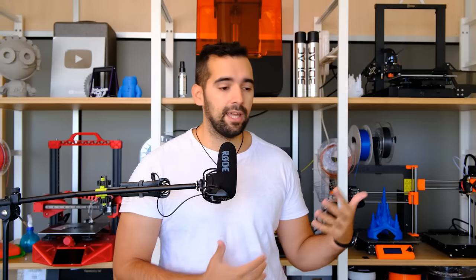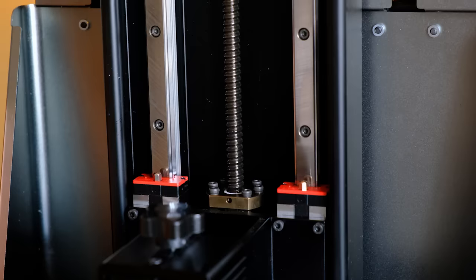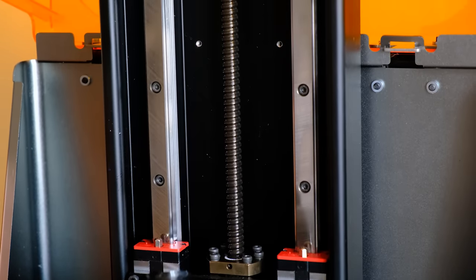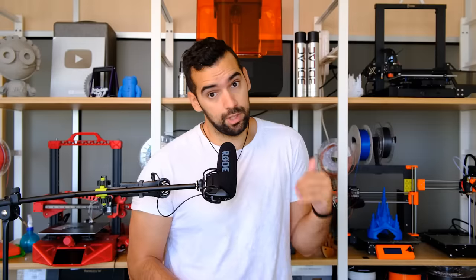Creo que han cogido un equilibrio bastante bueno. Mi carcasa venía con una raya, pero entiendo que es una de las primeras unidades y estas cosas se perdonan, aunque hay que cuidarlo de cara a la producción masiva. Otra cosa en la que Creality ha puesto mucho énfasis ha sido en el eje Z: tenemos un doble raíl con guías lineales y un husillo bastante más gordo, lo cual va a redundar en mejores calidades. En X, Y también se supone que vamos a tener mejor calidad con una fuente de luz mejorada.